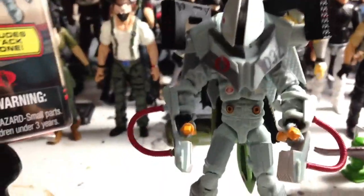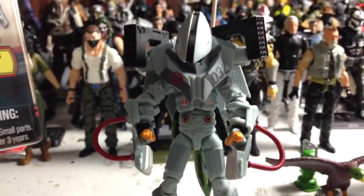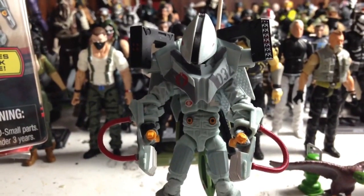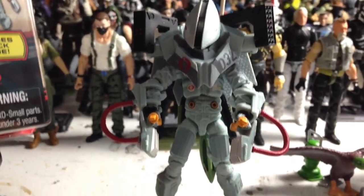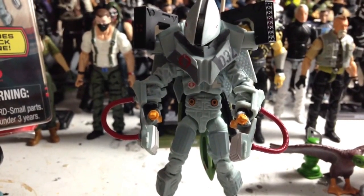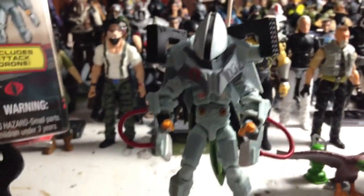The second thing I've got to say after 'wow' is this has got to be probably one of the most expensive figures that Hasbro has produced in terms of production cost since the Jungle Viper, because it reminds me a lot of the Jungle Viper and the way that everything hooks together.